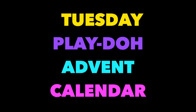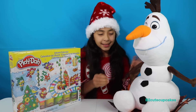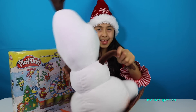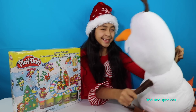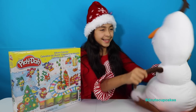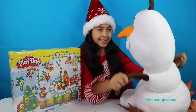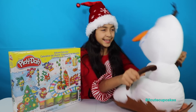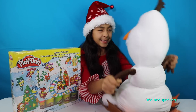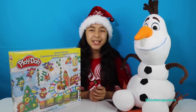Jingle bells, jingle bells, jingle all the way! Hey guys, it's Bee! So today I'm super excited because I have another Play-Doh today, and this is the Christmas addition. Yay!